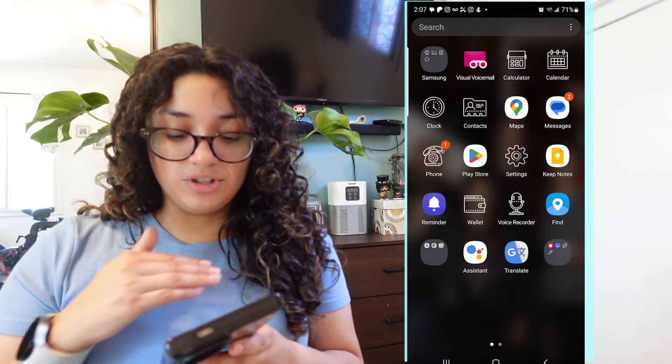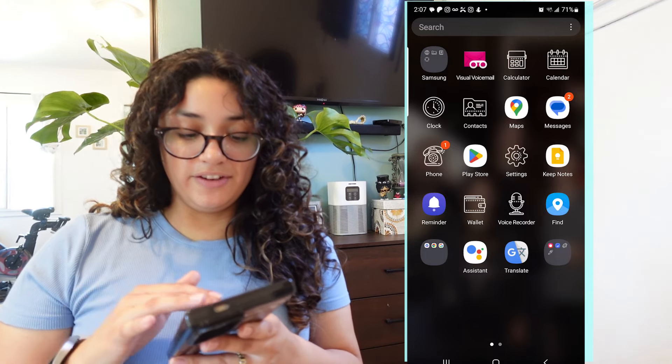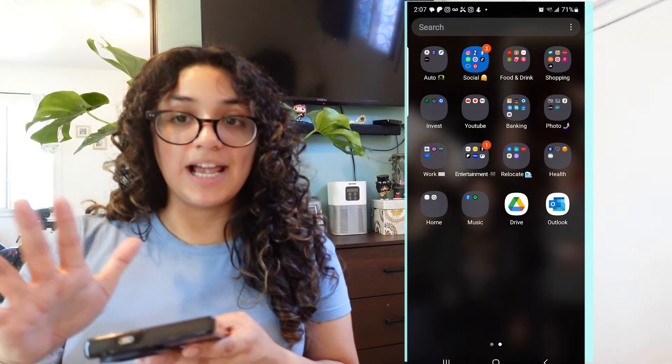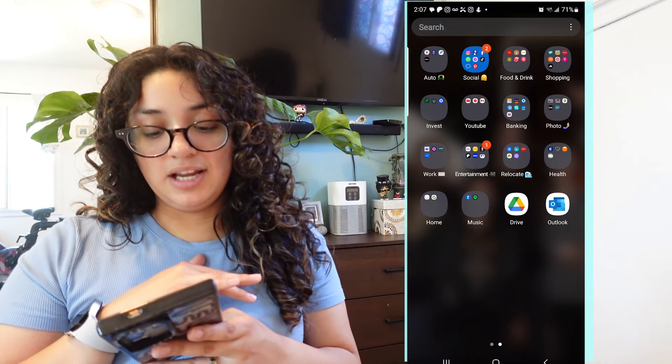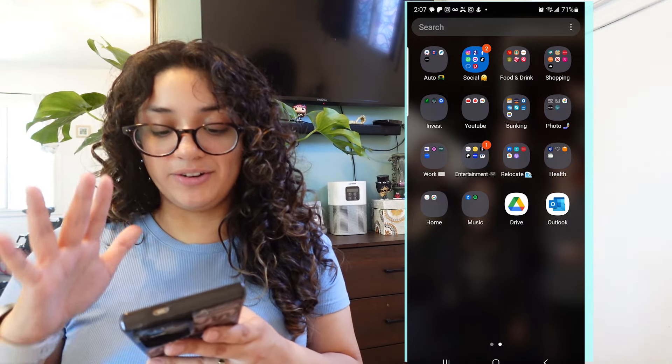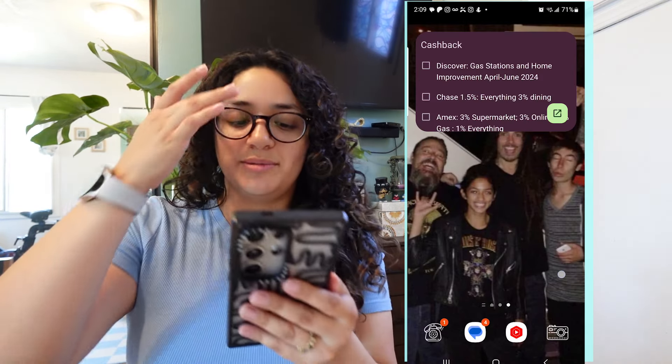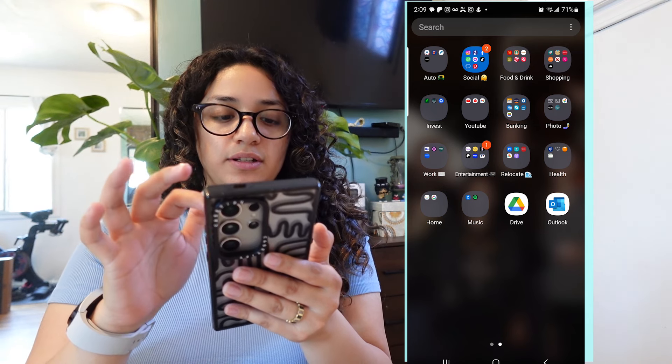Then this is a disaster — this first screen when you slide up to see all the apps on my phone. I do not go to pretty much any of this on the first screen. I mainly use the second screen, which is the one I have all organized with apps nicely placed.